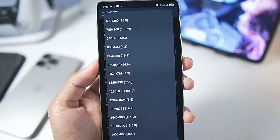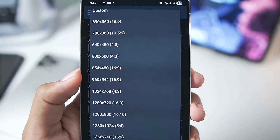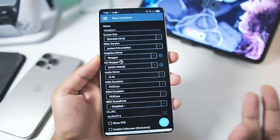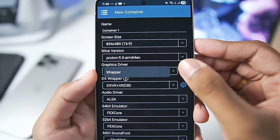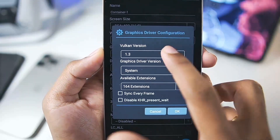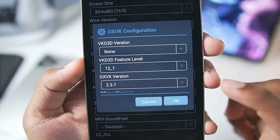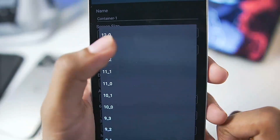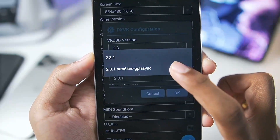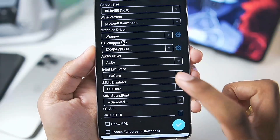For screen size, you have many options. If you have a low-end device, go with 800x600 or 854x480 resolution. For today's video I'll go with 854x480p for best performance. For graphics driver, you only get one option: wrapper graphics driver. Keep the graphics driver version as system, Vulkan version should be 1.3. For DX wrapper, choose DXVK plus WickedE3D. Set the WickedE3D feature level to 12_1, WickedE3D version to 2.8, and DXVK wrapper version to 2.3.1 ARM64 EC. Enable asynchronous if desired, then tap OK.